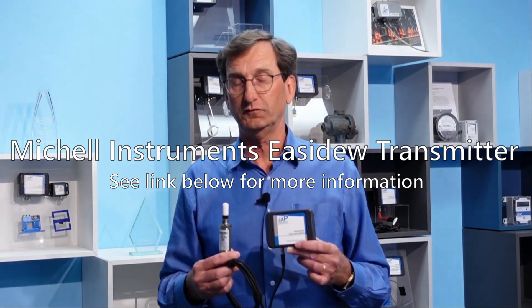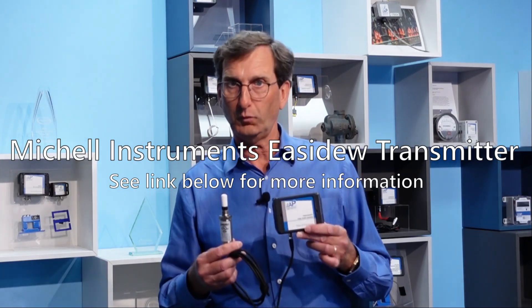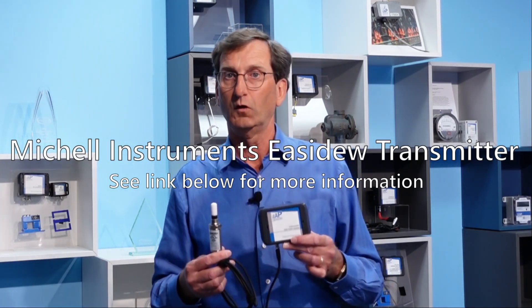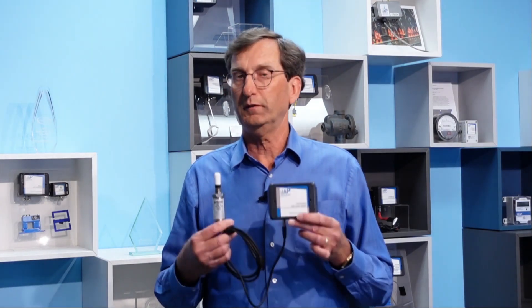Phase 4 Engineering worked with Mitchell Instruments to integrate this easy-do compressed dew point sensor, or PDP sensor, with the LEAP node. This allows the pressurized dew point sensor to be installed in critical points in the compressed air system and be transmitted wirelessly over the air with a standard LEAP sensor. Once installed, which should take just a few minutes, alerts can be set for dew point to alert plant maintenance staff when the dew point is getting to a point where water may condense in the lines.